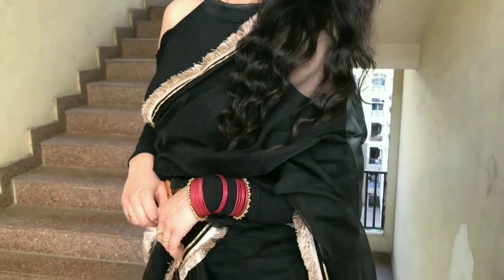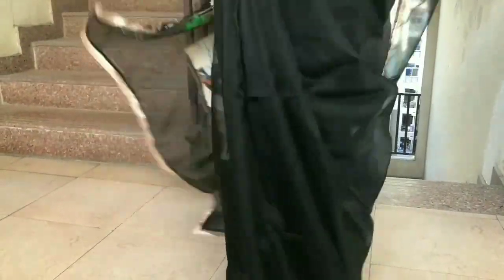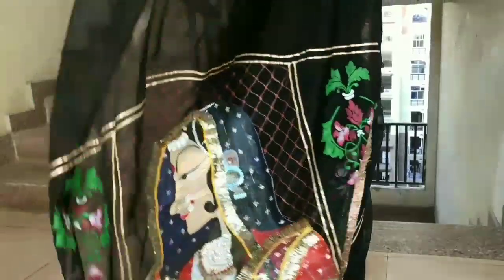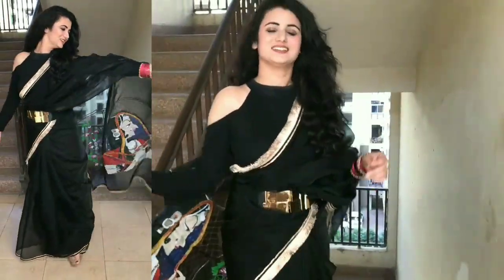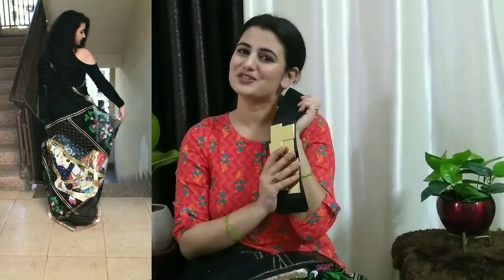This is the whole look. I have draped it in different styles, so let's check the first style. So this was my first style. I used a belt — I have shared a video about the belt before and I will mention the link in the description box. If you like it, you can try it from there. I have draped it in a simple style.